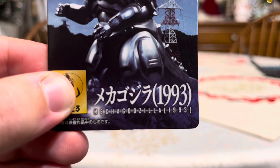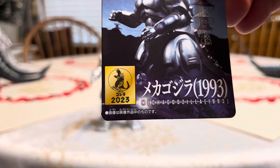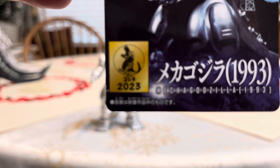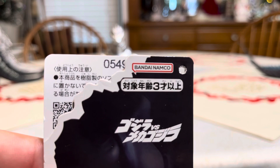It has his name in English. It says Mechagodzilla 1993 both in Japanese and in English. It also has a golden Godzilla seal icon that says 2023, celebrating 30 years of Godzilla vs. Mechagodzilla 2. There's a Bandai logo on the bottom and a Bandai Namco logo on top.